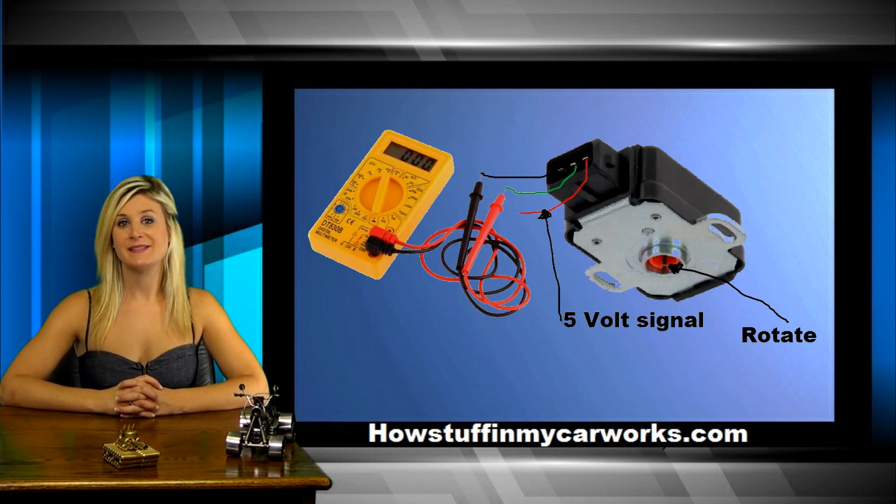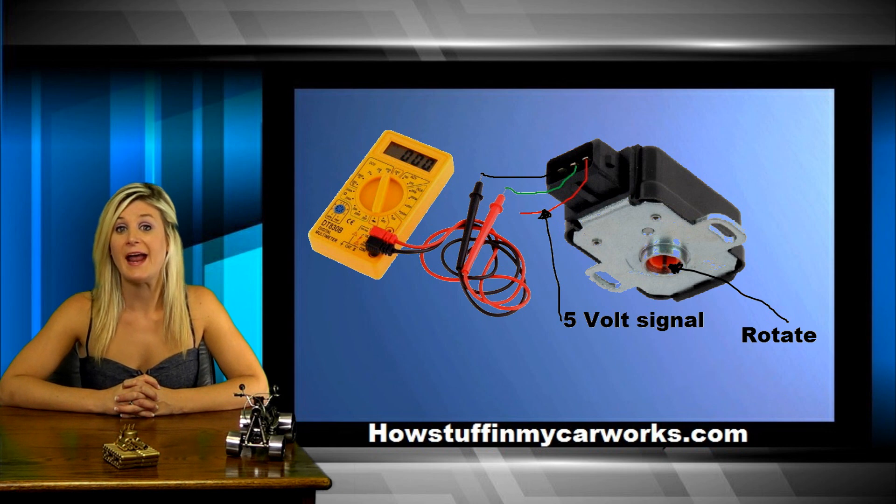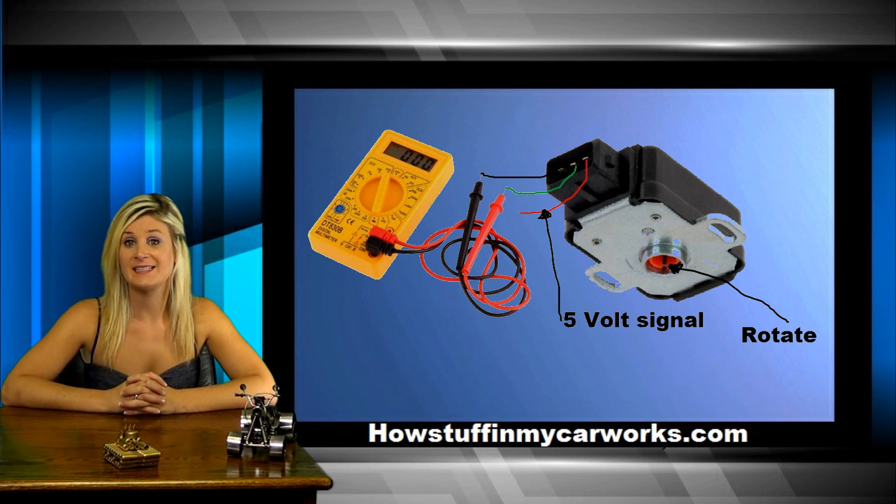You can also test the TPS sensor off the vehicle by setting your voltmeter to the ohm setting. Connect the positive probe to the signal wire and the negative probe to the ground wire, and turn the TPS sensor using a flat screwdriver. You should have a smooth resistance increase as you rotate the sensor. Any dead spots indicate a defective sensor.